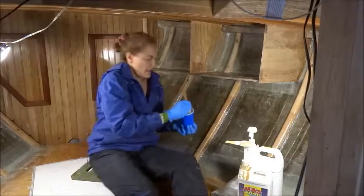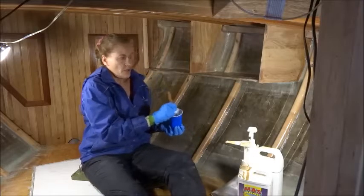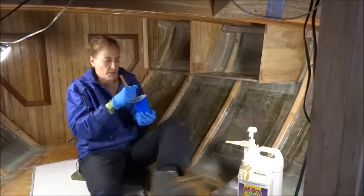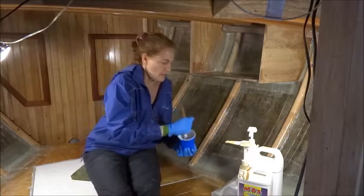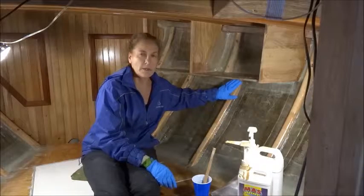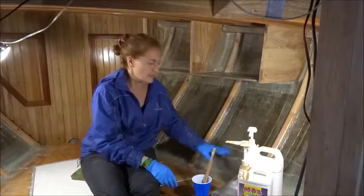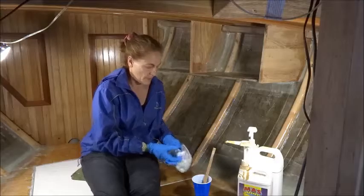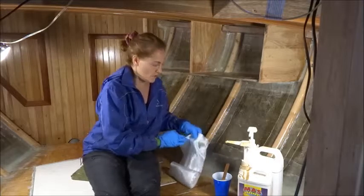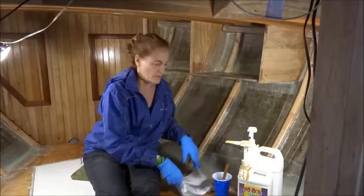As described in the other video, we've got these ribs that we've put on the hull sides of the boat to give it stiffness. To do that, we put wood blocks, epoxy them into place, and then put layers of fiberglass on top of them and epoxy them in place. The purpose of this video is to show you how we apply the layers of fiberglass.